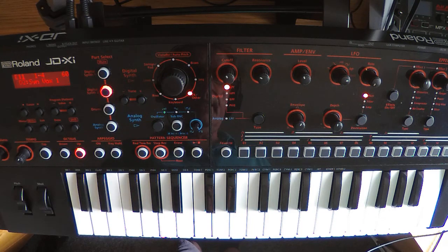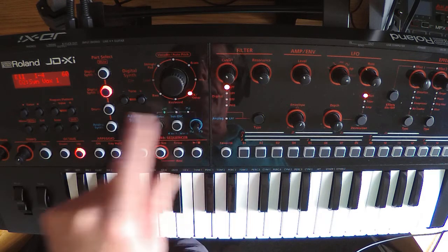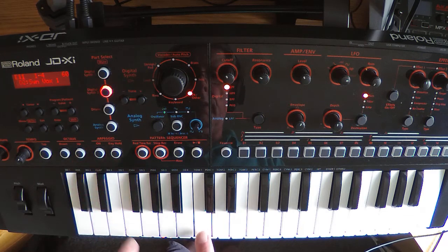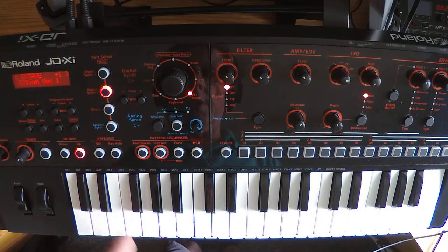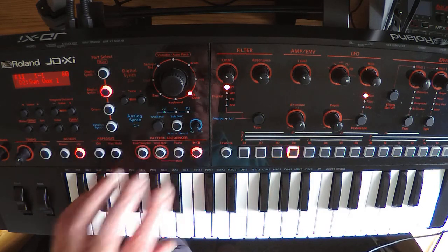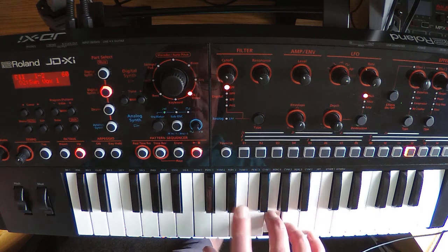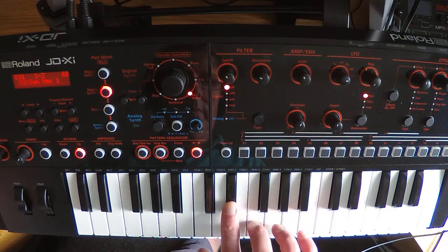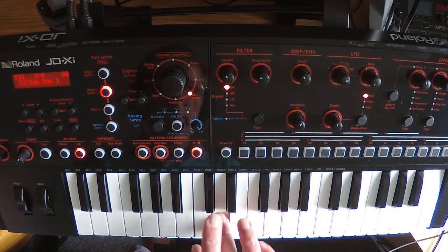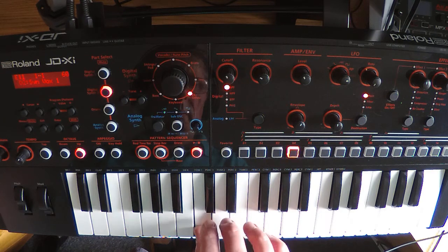The last voice for this introduction is the little bit of lead that plays over the top, and the voice I'm using can be found in the FX Other bank — it's called Syn Vox 1. We're shifting it up one octave because its normal position is lower. I'll play along with it to start with so you can hear what it sounds like — it starts on an E-flat.